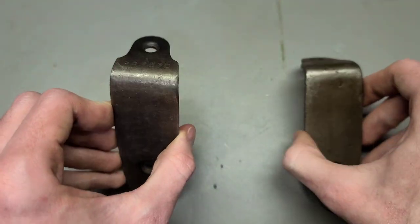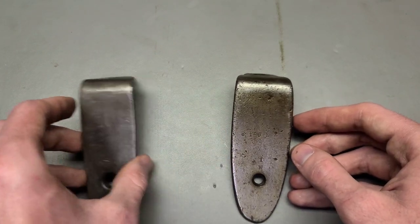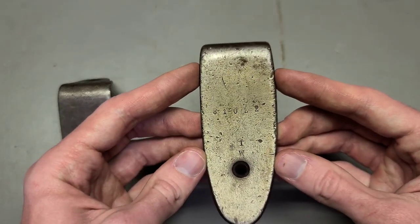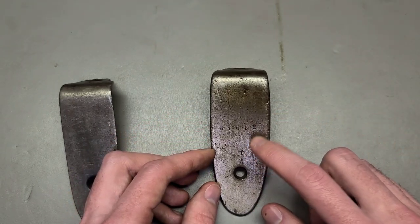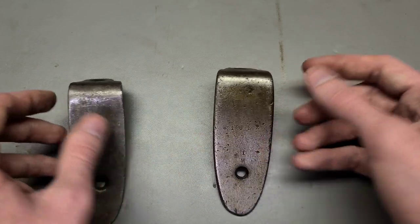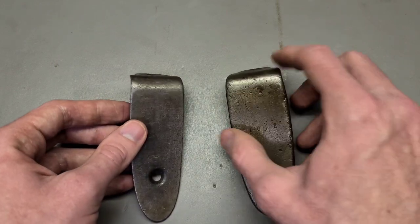Now the M91 rifle, which was the Russian Army's standard issue infantry rifle during the First World War, would use a thicker style one, which we can see here. And we also see this on some Finnish rifles. We'll get to that in a second, but first let's compare the sizes to see how these are different.